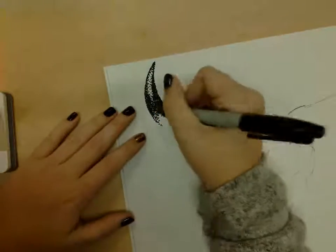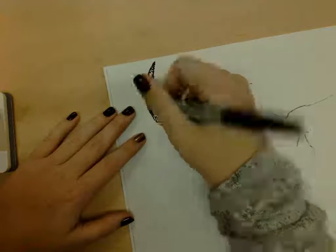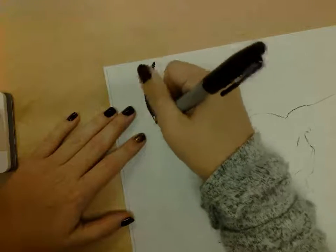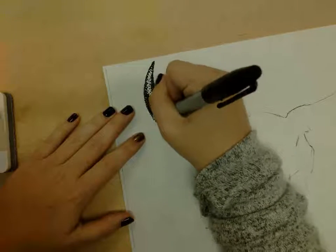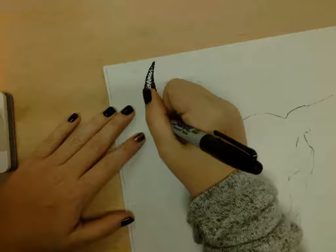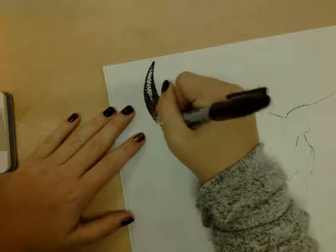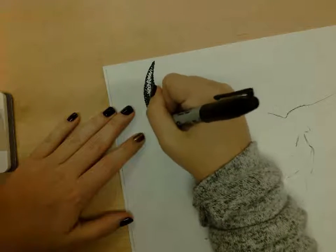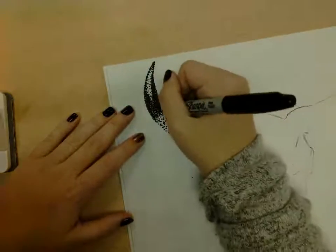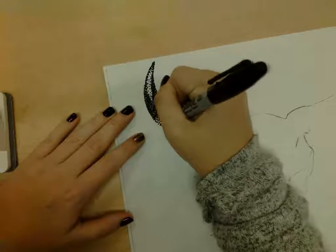Continue going through here, continue dotting. Make sure you're just dotting — not coloring in, not dashes. Be very specific. It's good to work a little bit slower because if you go really fast and get into a pattern, you can end up dotting the same place over and over. So it's good to change your hand position, slow down, look, and really identify which specific spot needs a dot.